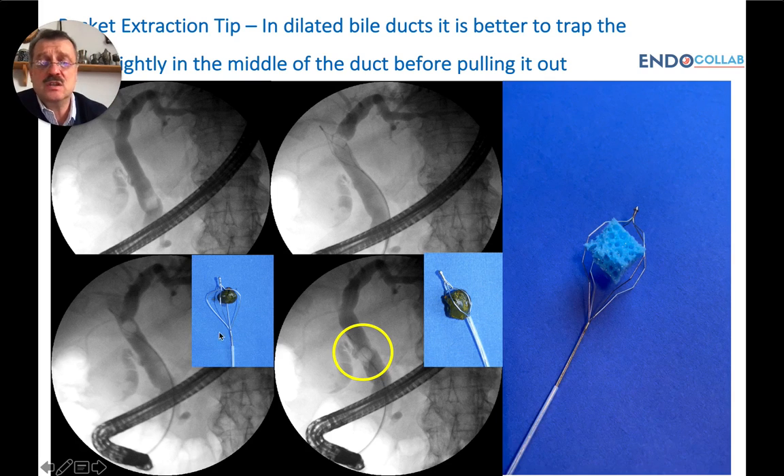Essentially, you open your basket like you were going to filter or sieve, pull the stone to the center of the bile duct, and then close it. Otherwise, if you start to close the basket proximally or inside the bile ducts, you risk the stone moving more proximally and then you have a problem grasping it.